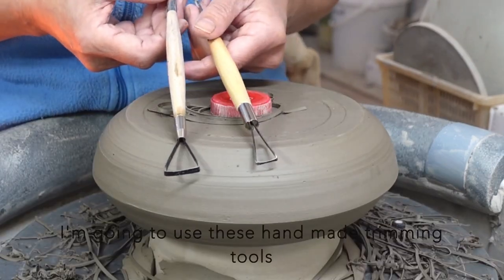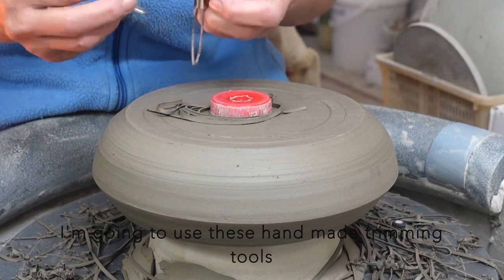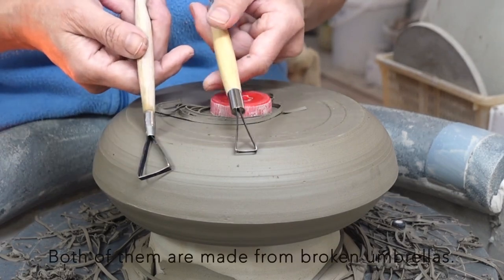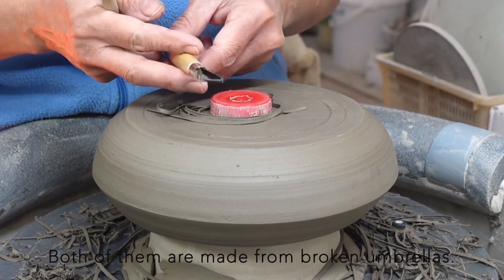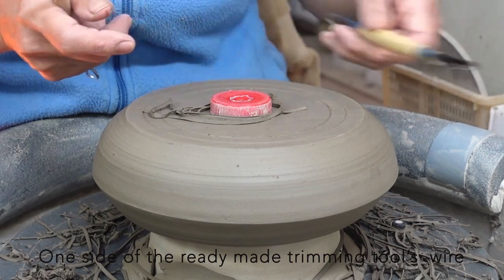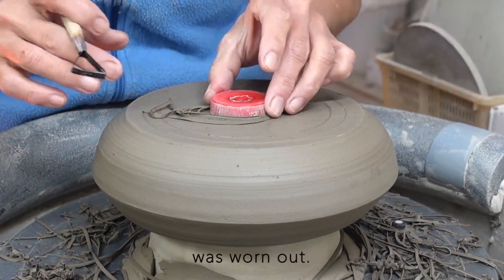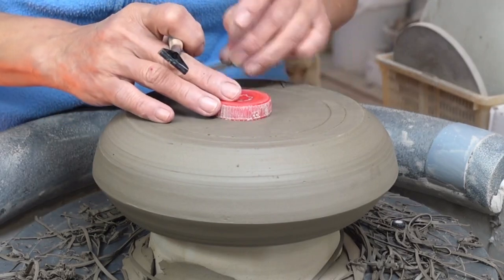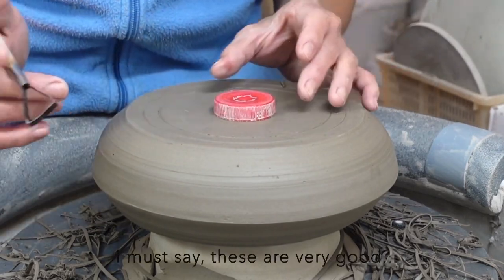I'm going to use these handmade trimming tools to make the foot rings. Both of them are made from broken umbrellas — one side of the ready-made trimming tool's wire was worn out, so I replaced it with umbrella wire. I must say these are very good.